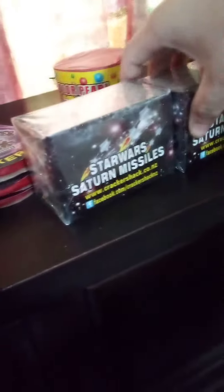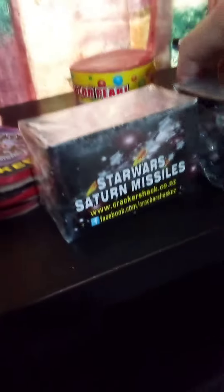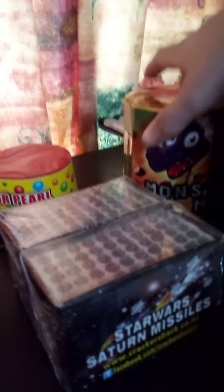Then the best ones of them all — just kidding — Saturn missile batteries. And then we have color pearl. I've seen this one on several videos, it's a good firework. And then we have this monster mash and air raid.